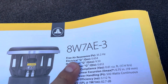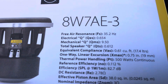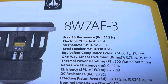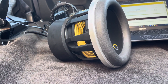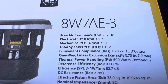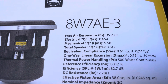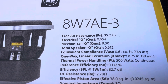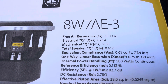Another Thiele-Small parameter to look at is the QES — the electrical Q of the driver. QES is measured across basically all the electromagnetic parts of the speaker, which for a subwoofer includes the motor and the voice coil. A high QES directly translates to a lot better control and a lot less distortion.